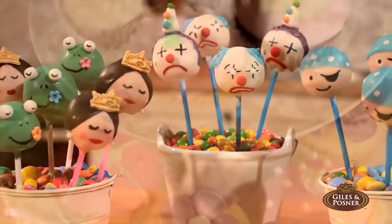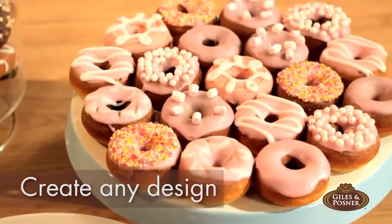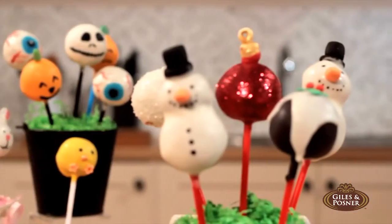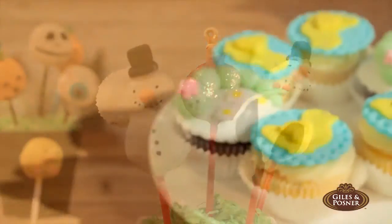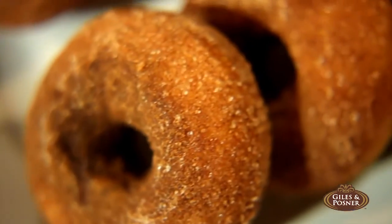And the great thing about all of these is that they can be decorated to create almost any design you like, such as festive cake pops, party cupcakes, and cinnamon doughnuts.